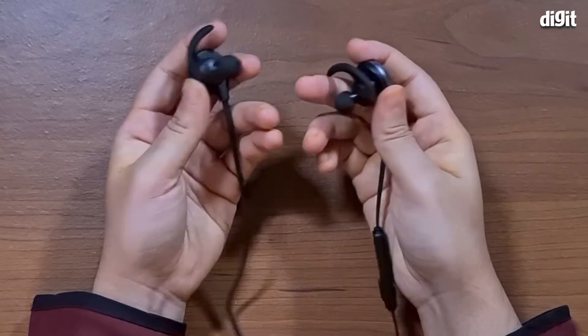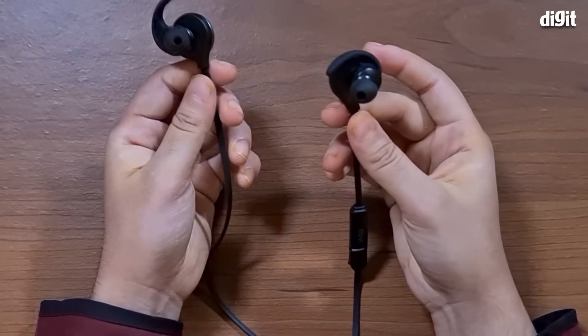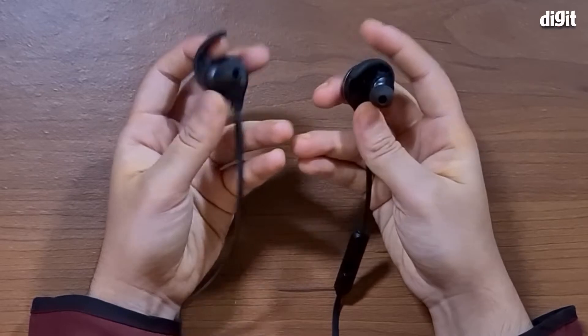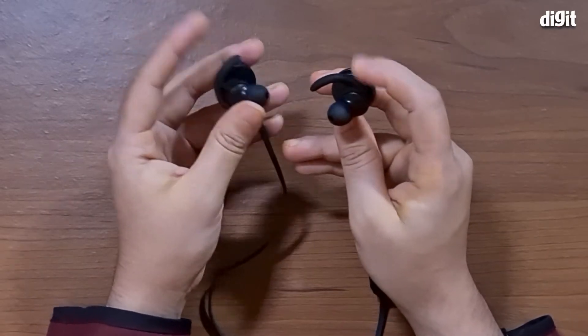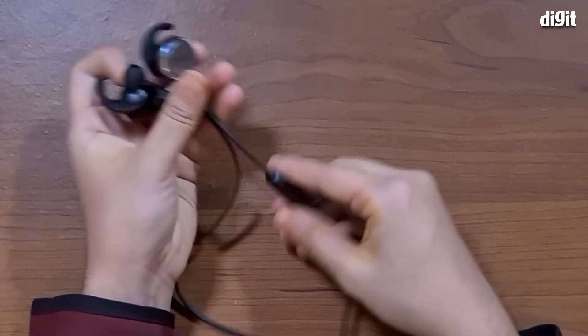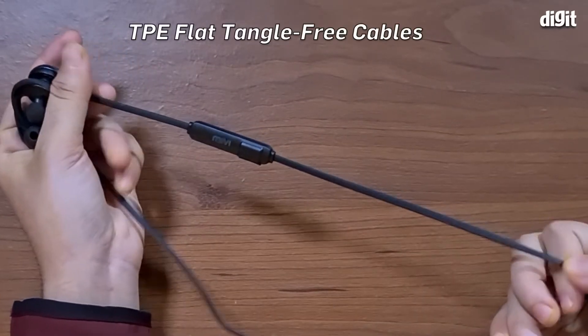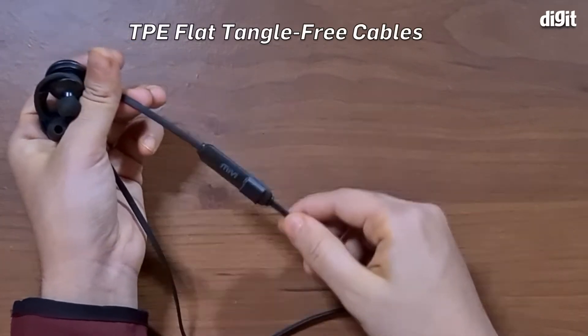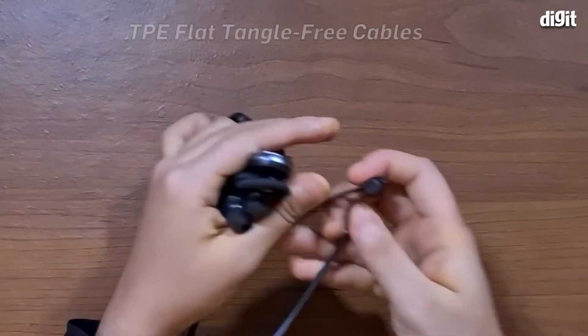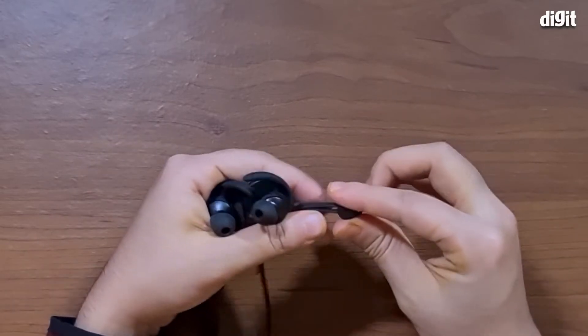Although it does look like it can be quite heavy in the ear and could potentially fall off, which is why it's good that they've added a silicone wing as well as silicone tips. They also have flat TPE wires, which we really like — they are seamless and won't tangle. They also have a little adjuster here so if you want to make it smaller around your neck you can pull it back and forth as you wish.